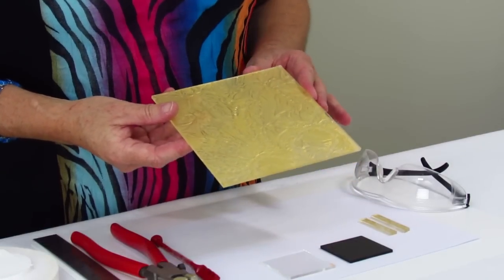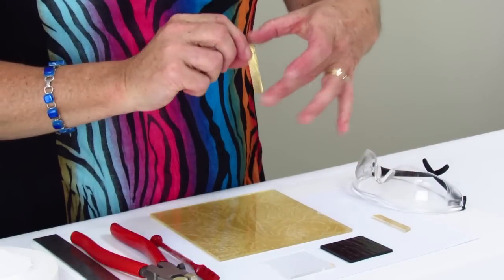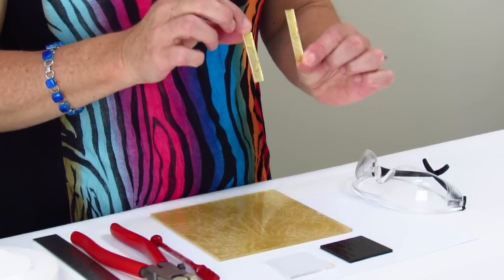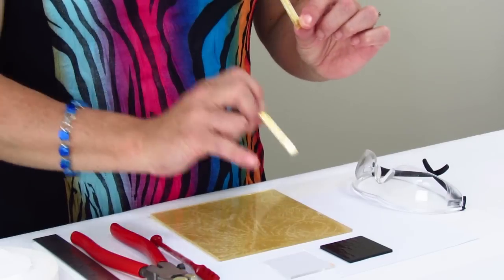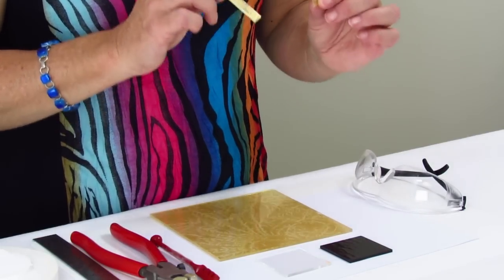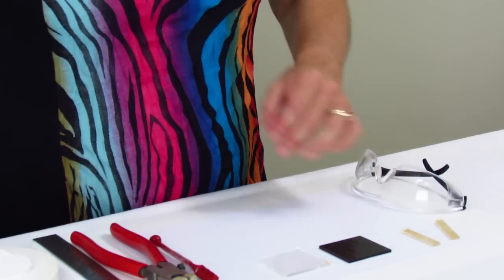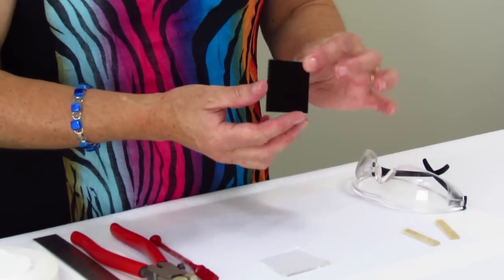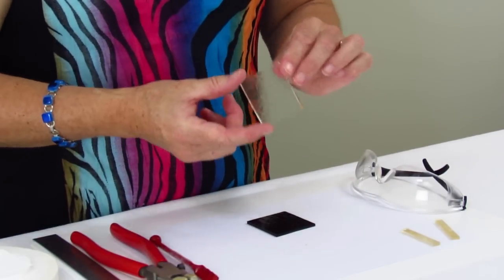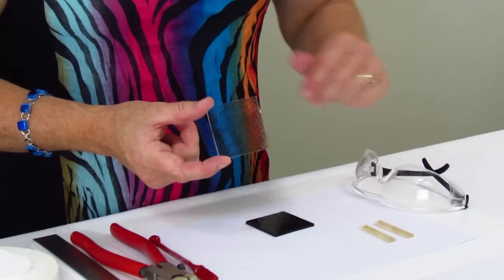So today we're going to make a pendant. I've got a couple of scrap pieces here from where I've cut up another piece, and we're going to put this on a black background, and then we're going to put a clear piece on the top of this, and just make something very simple but stunning. We've got a five by five piece of standard black, and a five by five piece of standard clear here as well, with our two pieces of royal gold.